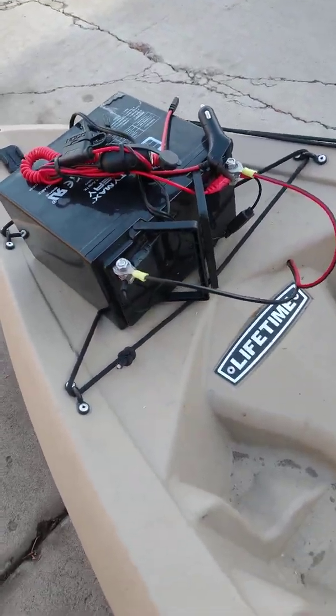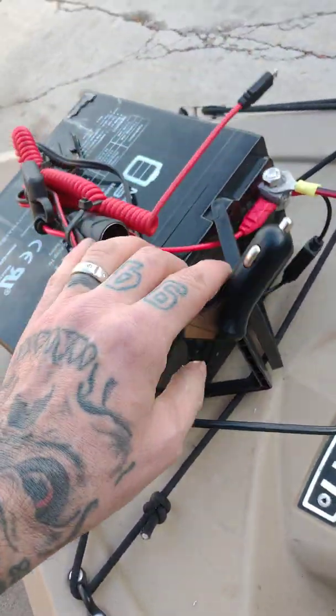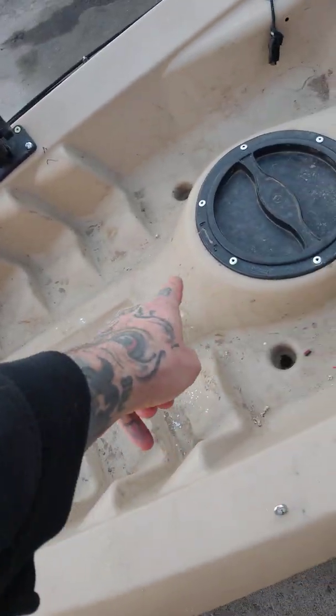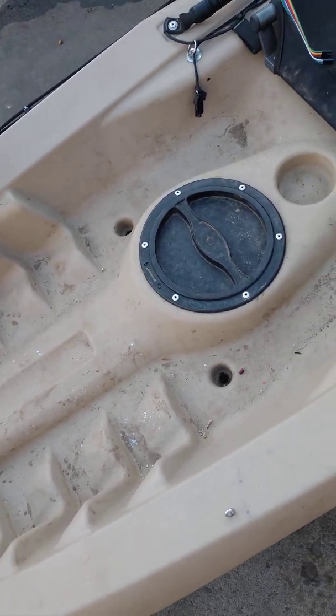I just have the battery mounted up here. I installed this so I can plug in my GoPro camera. Also underneath here I have a 50-amp breaker, just in case my prop gets fouled up or whatever and pops the breaker.